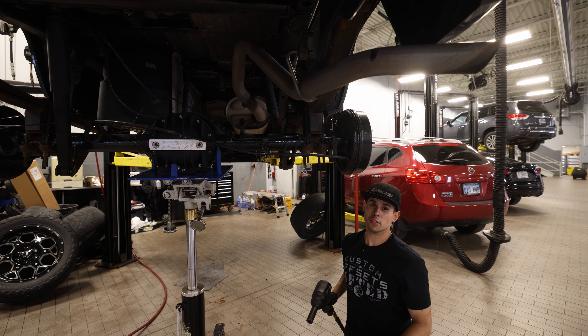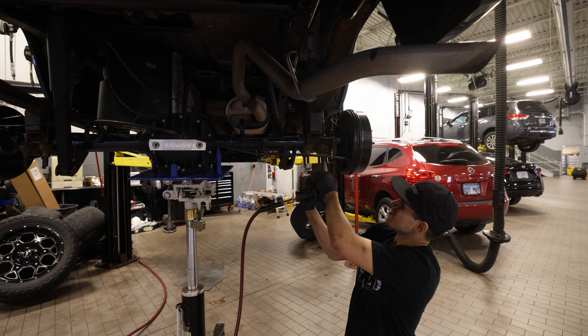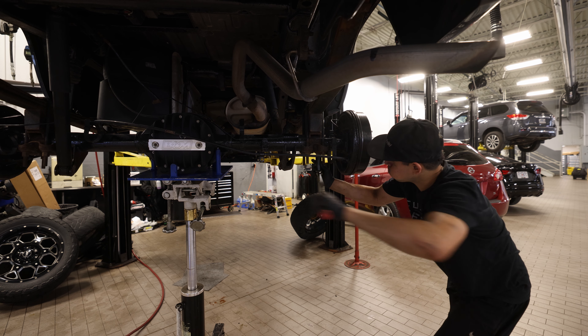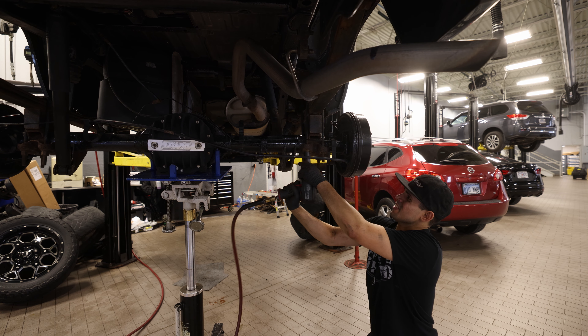Next, we're going to remove the shackles that hold the leaf springs on. This is an aftermarket nut — normally it's a 21mm, but I think this is a 22. We're going to take the U-bolts out on both sides, then lower the rear axle just a little bit so we can get some room to work with.